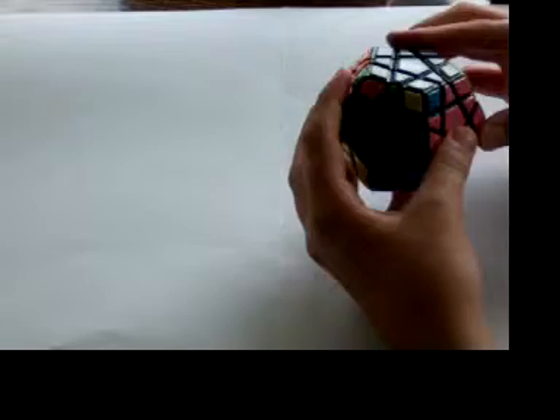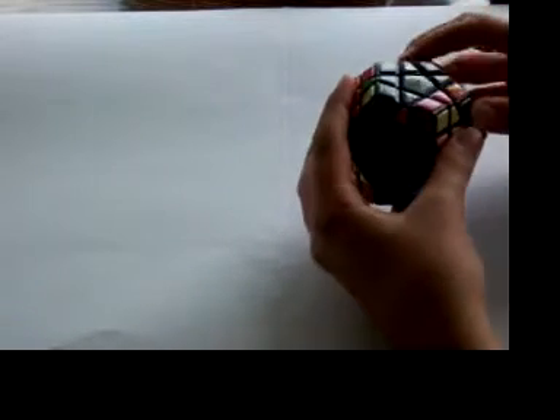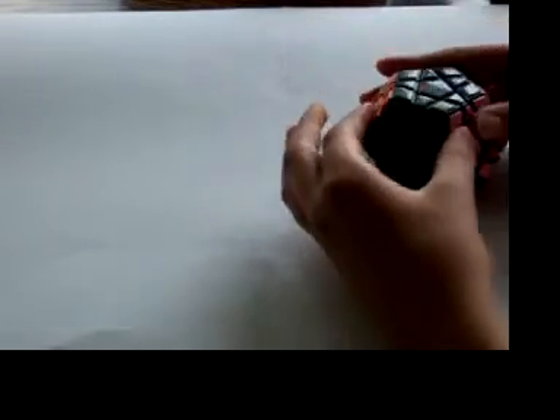Now I'm going to do an example with the other corner cycle. You can see this corner goes to the left, so that means it's the counterclockwise one. You do the same set-up moves: r, u, r prime, which joins the three together. And then you do the counterclockwise algorithm, undo the set-up moves, and here you go. That finishes off my video. Thanks for watching.